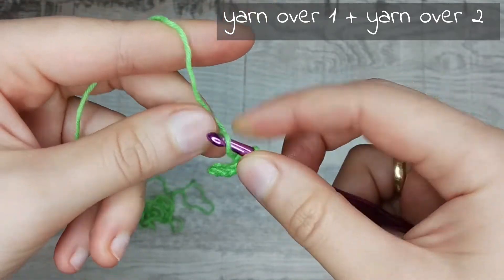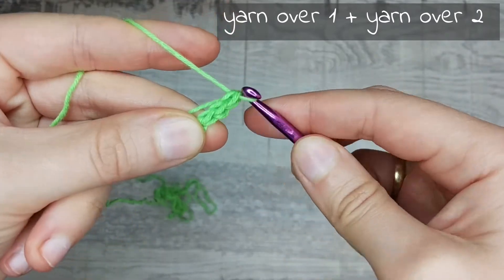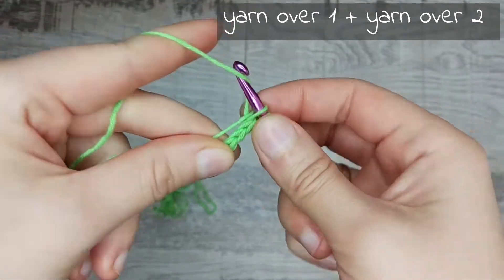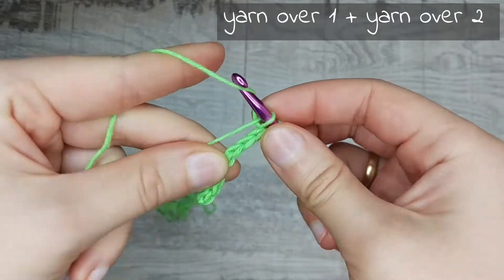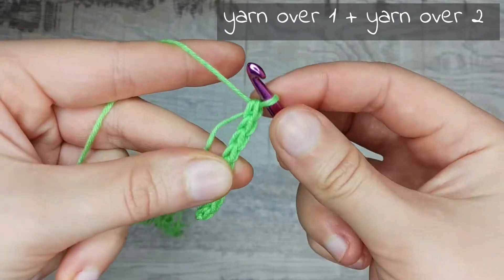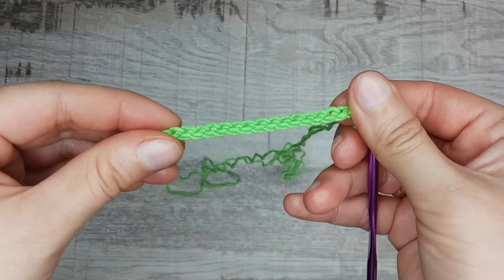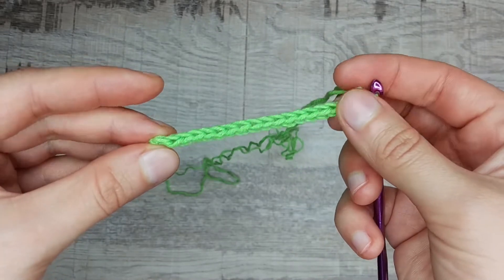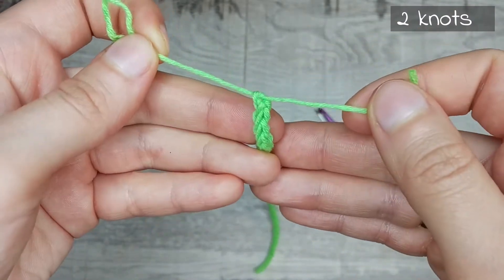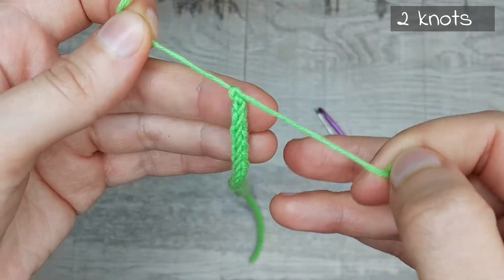Crocheting is very easy and very fast. When the cord is crocheted, I tie two knots and hide the ends of the thread inside the cord with a smaller crochet hook.